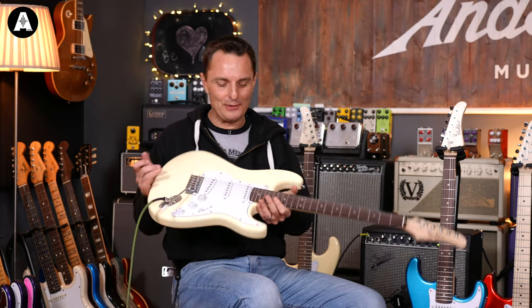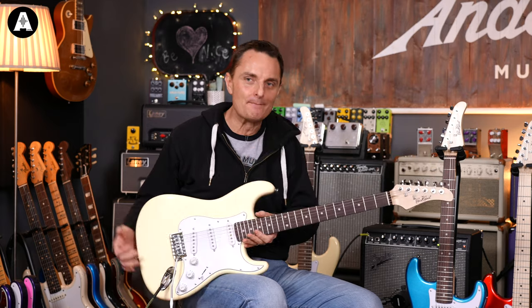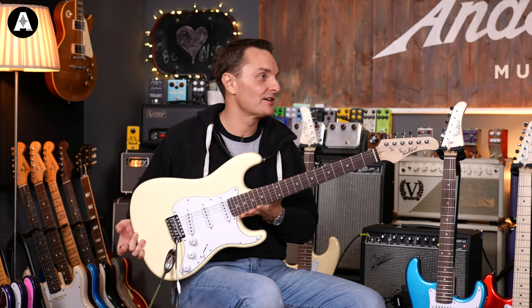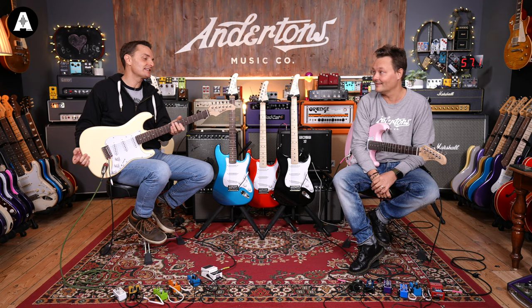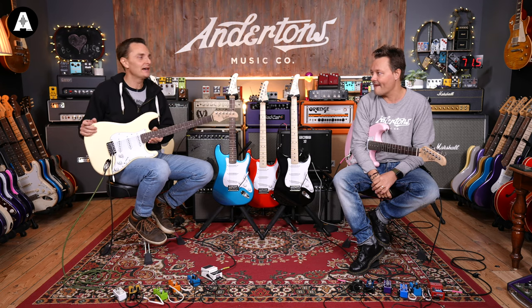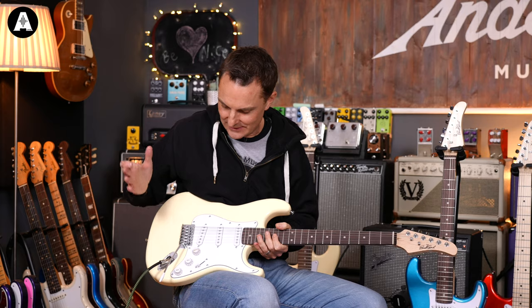The ST1 is designed around probably the most iconic electric guitar shape of all time. It has spawned a million clones, and this is the East Coast one. The ST1 is going to cost you £109 on its own — insane. Amazing value for a solid poplar body, Canadian maple neck, real rosewood fretboard, three single coils, and so on.